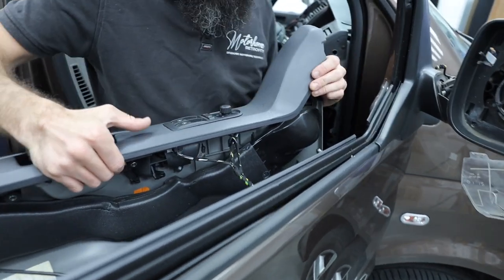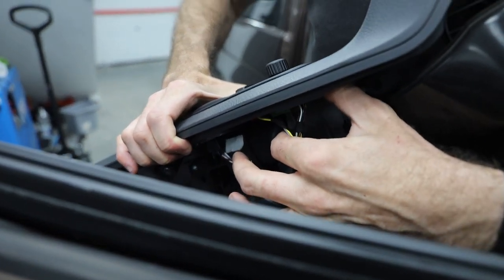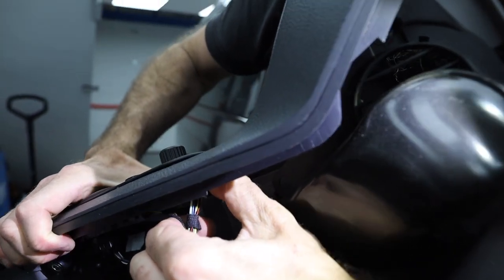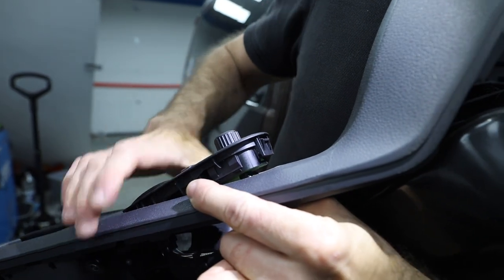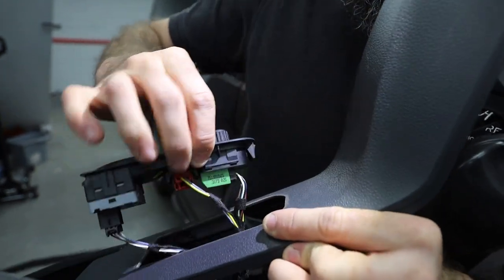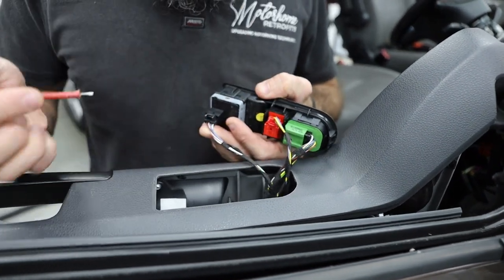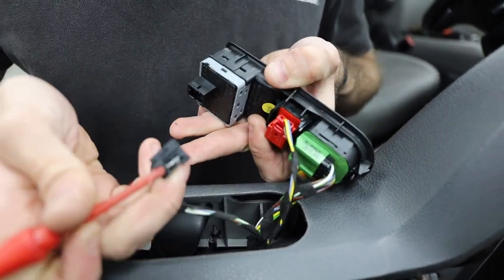Richard is now going to remove the electric window mechanism. Where he's showing you with his thumb, you can release a little tab — push it in and it will release that whole mechanism and push it out. Step 12 is showing you how to remove those plugs: little push-in depress-and-release connectors.